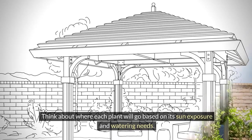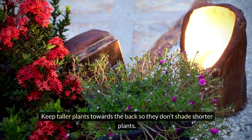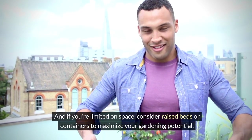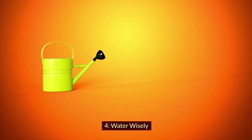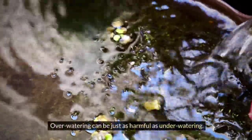Tip three: plan your garden layout. Planning your garden layout is key. Think about where each plant will go based on its sun exposure and watering needs. Keep taller plants towards the back so they don't shade shorter plants, and if you're limited on space, consider raised beds or containers to maximize your gardening potential.